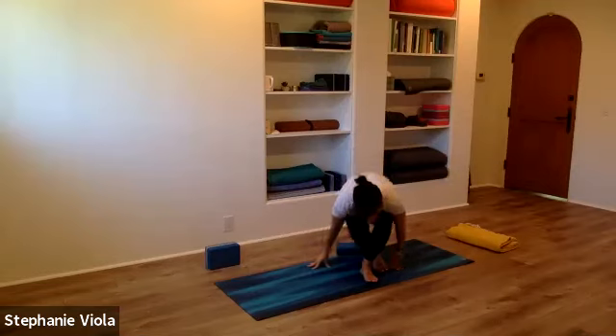Thanks for joining and sharing your practice. Hope you all have a wonderful day. I'll see you next week.